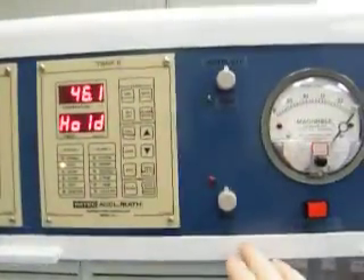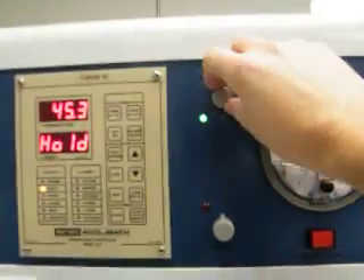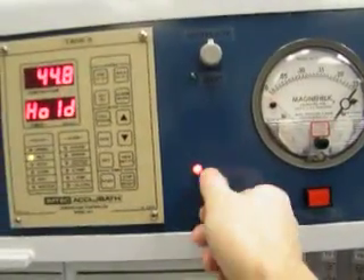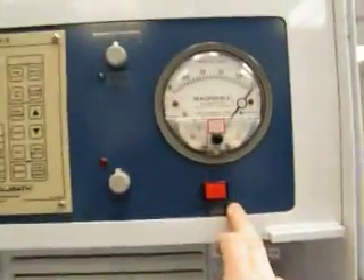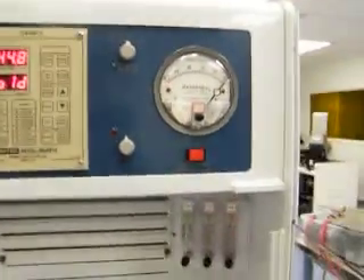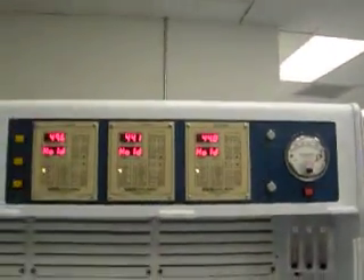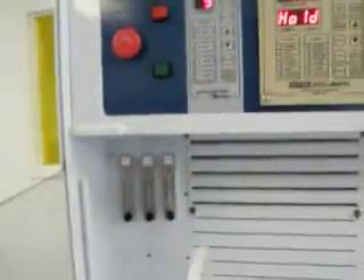And here's our hot plate controller — stir motor and the heat. Our waste indicator, waste full, external. And our gooseneck, which is tied to our QDR and controlled by the foot pedal.